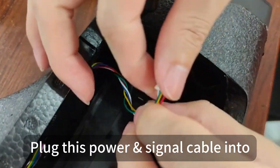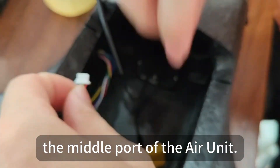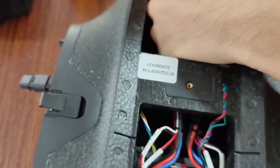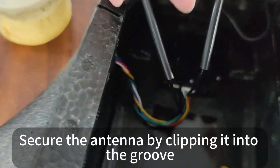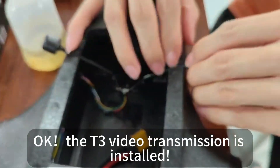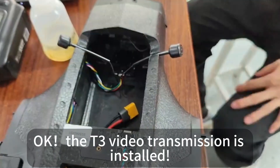Plug the power signal cable into the middle part of the air unit. Secure the antenna by clipping it into the groove like this. The T3 video transmission is now installed.